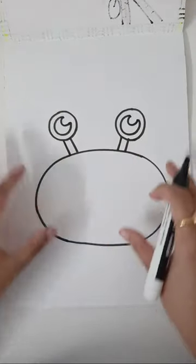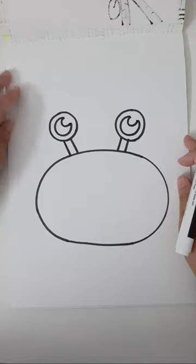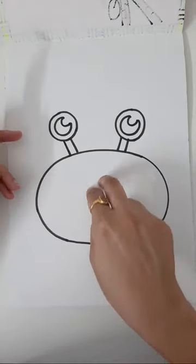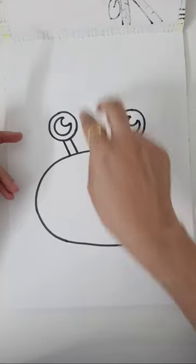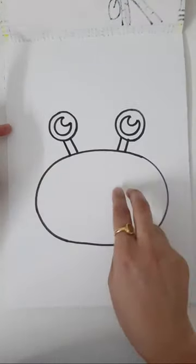Do you know one fun fact about crabs? Crabs walk sideways. Humans walk straight in a straight line, but crabs walk like this — sideways. How funny! They go like that in the water.